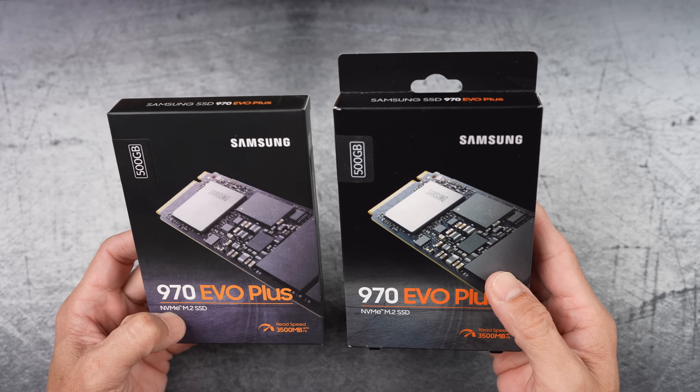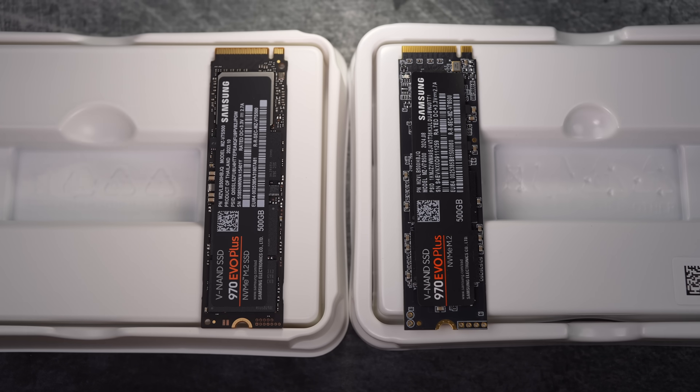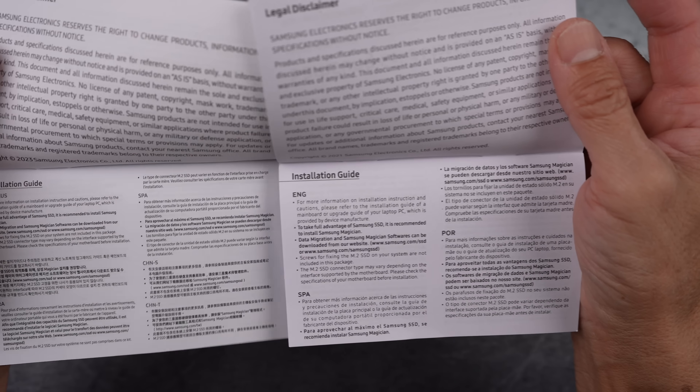Here we have two Samsung 970 EVO Plus SSDs, but one of them is real and the other is not.